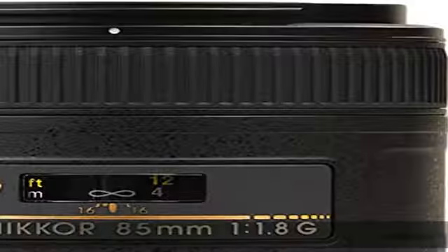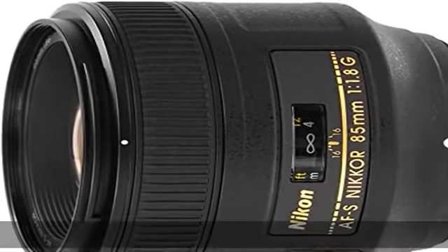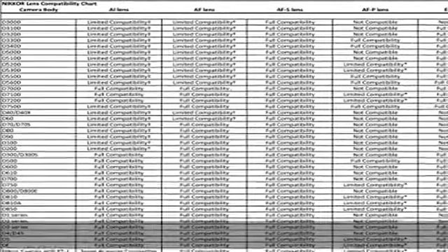About this item: Fast Aperture Medium Telephoto Lens, Internal Focus. Focal Length: 85mm. Minimum Focus Range: 0.80m. Silent Wave Motor (SWM). Number of Diaphragm Blades: 7. Rounded Diaphragm Opening. M/A Focus Mode Switch. Filter Attachment Size is 67mm, P equals 0.75mm. Nikon Super Integrated Coating. 85mm Fixed Lens, Maximum Reproduction Ratio 0.12x. Check the description to get this product today at the best price.